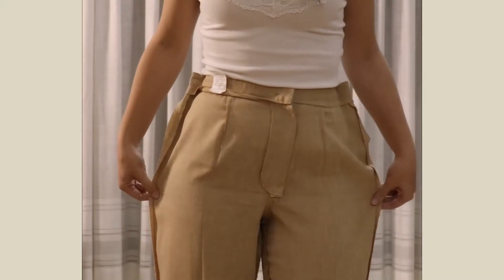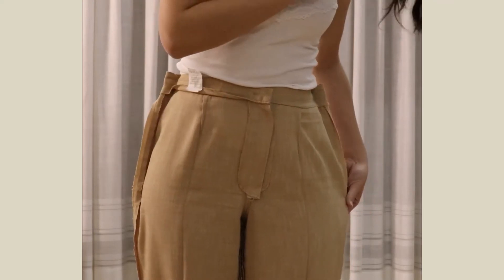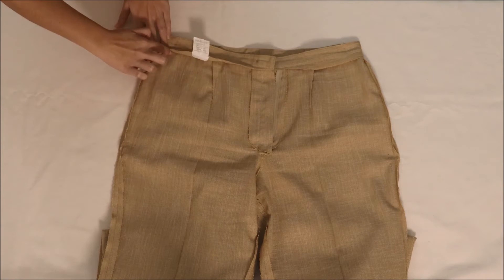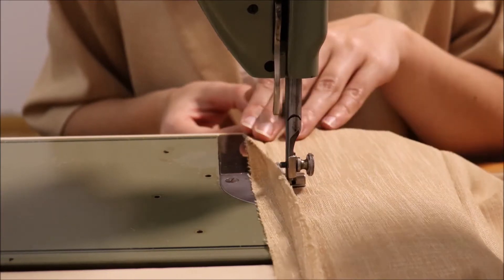Wearing the trousers, it's easier to see how much I should take from the hips and mark there with pins. I'll just have to sew a curve from one mark to the other. When I reach that last pin, I just keep sewing, maintaining the distance from the original side seam.